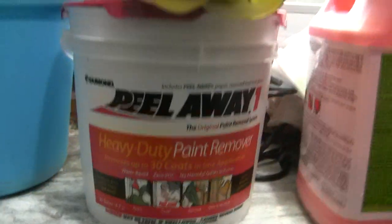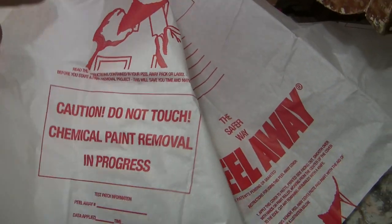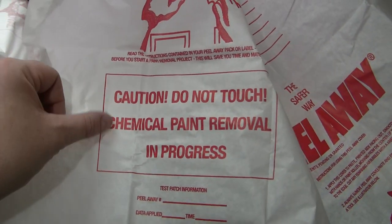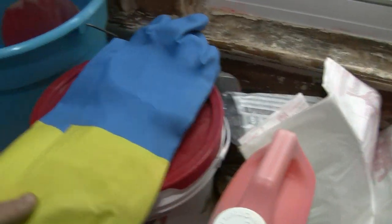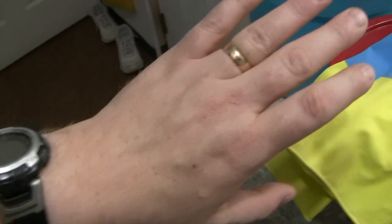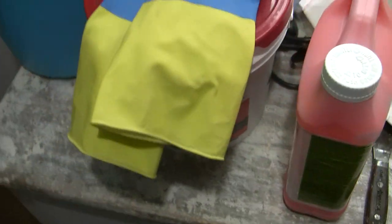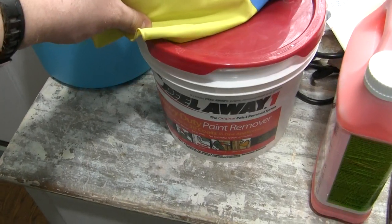Now, this stuff is toxic. It's not something you'd want to leave unattended. That's why they give you this kind of tissue paper that you put down over the surface that you're doing, I think just for safety purposes. They tell you umpteen times to wear gloves. You don't want your arms exposed, hands, anything exposed to this stuff. But once you get it off, it's fine. This Peel Away 1 has a very interesting odor — it smells like dead fish.